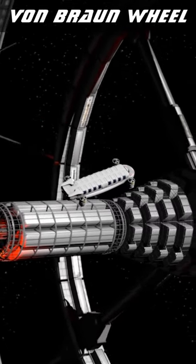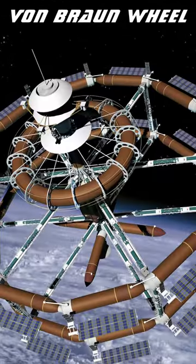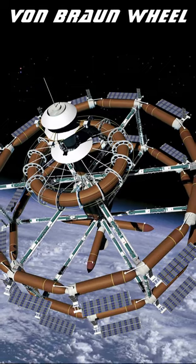By having spokes or tethers connected to a hub, it is possible to add segments as you go rather than waiting for a complete circle, and some suggest that rocket boosters could be collected and repurposed to make such a station instead of letting them drop back into the atmosphere to burn up.